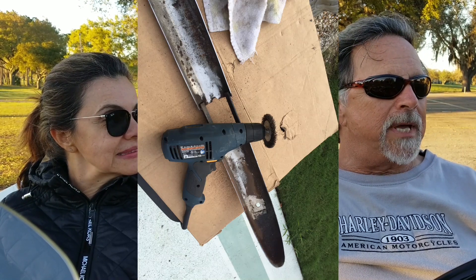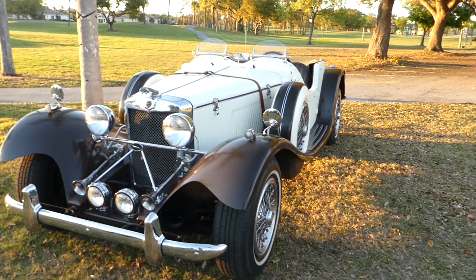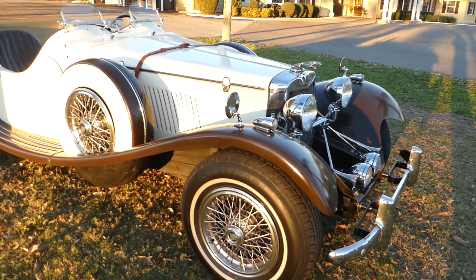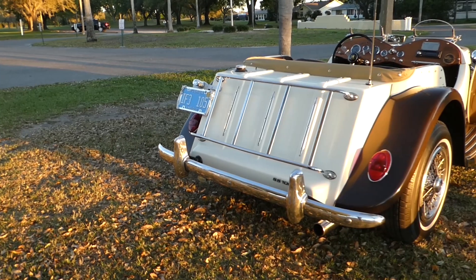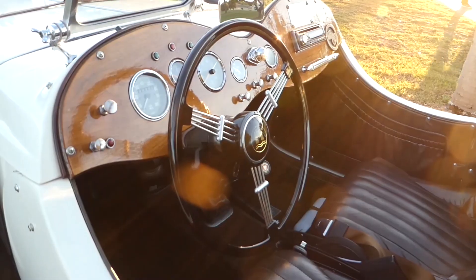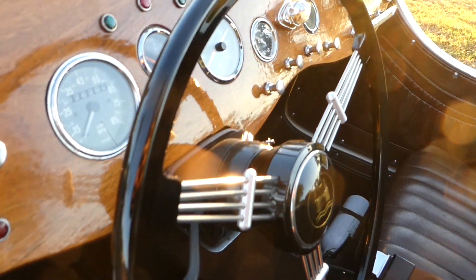It had burlap bags on top of it, so the burlap from being in the barn and all that moisture seeped into the fiberglass and its gel coat. We had to take sandpaper, which scared us to death, and we finally got it out. You can't see any sand marks, and we wanted the patina to be as original as possible. We did the interior, put new carpeting in, and really just spent a lot of time trying to keep it original.